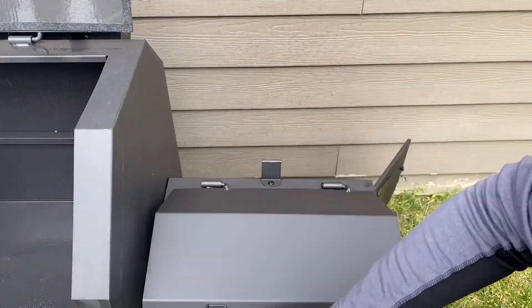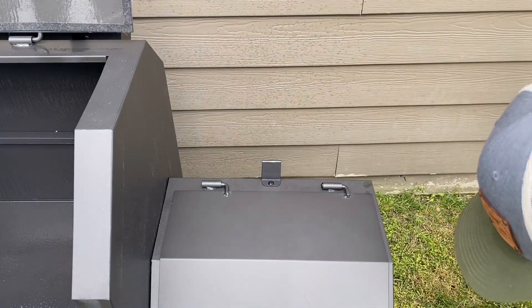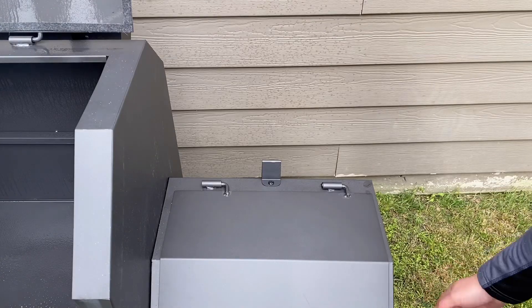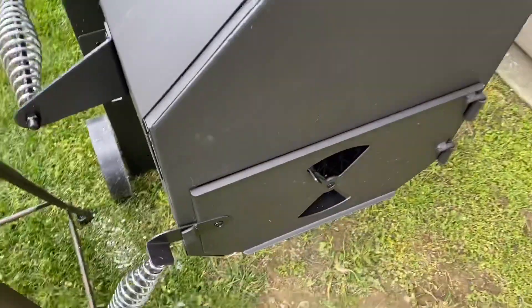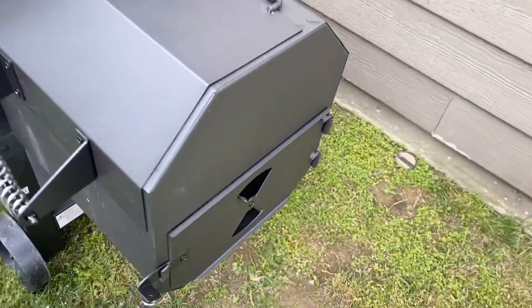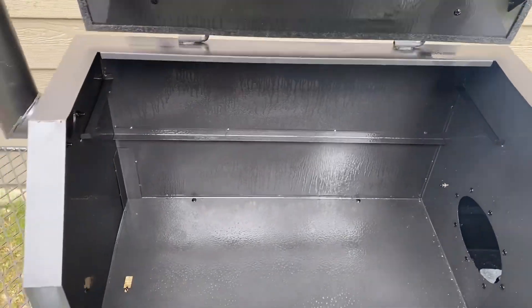I'm going to close the door, and since this is still getting started, I'm going to keep the damper all the way open. Let me close the main lid here and start to see what type of temperatures we get.